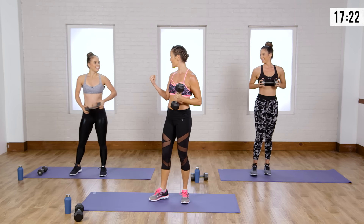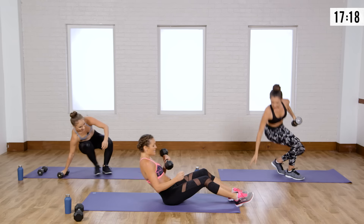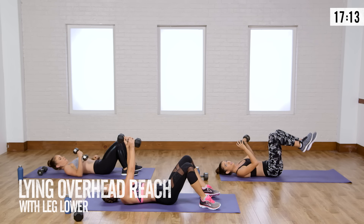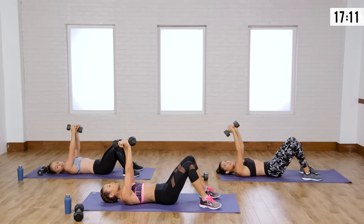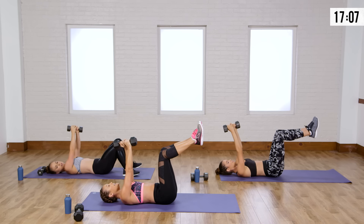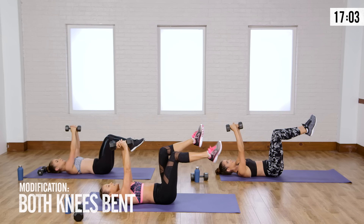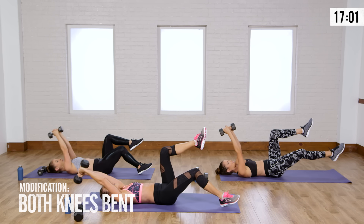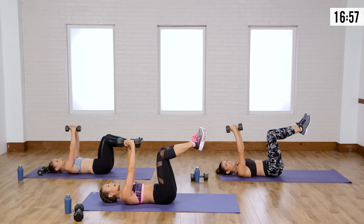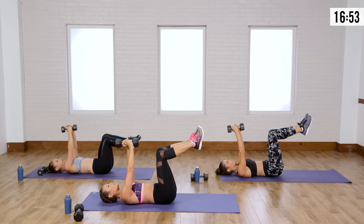Arms and abs warming up — come on down to the floor. For this next move we're going to do a leg extension with an overhead extension. Grab your weight with both hands. Knees up at 90 degrees. If you're modifying, look at Casey — she's going to extend her heels to the floor and extend her arms up overhead, working her lats and triceps. Bring it back and switch. Exhale on the way down and up.